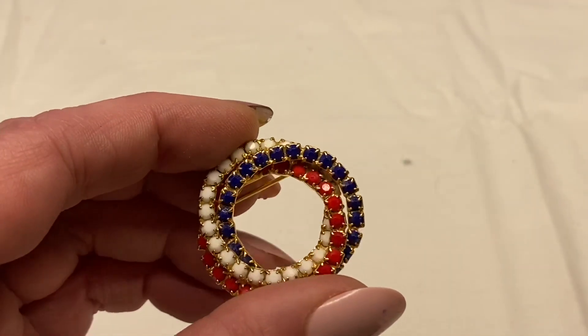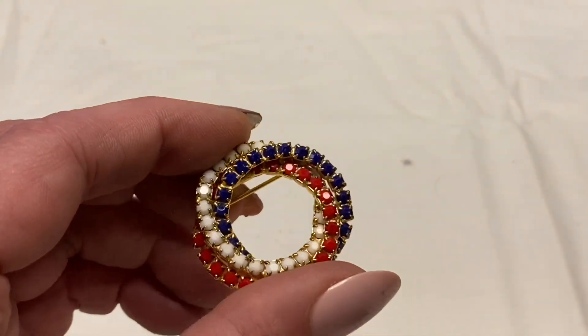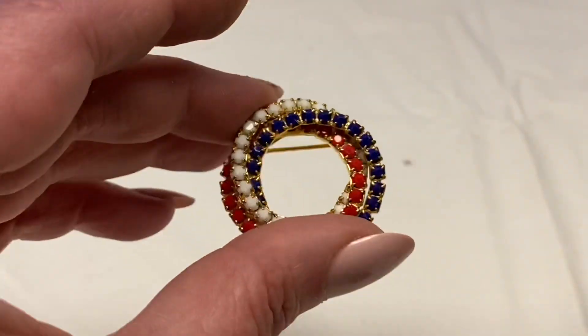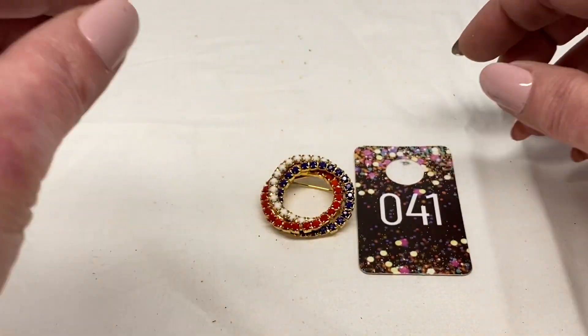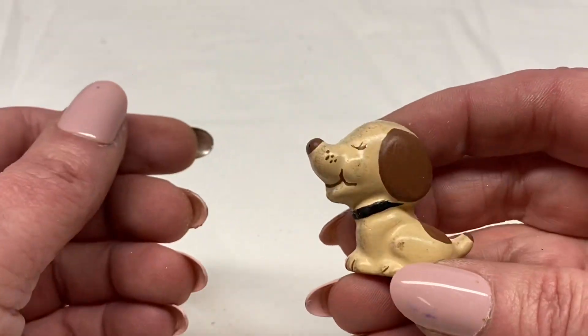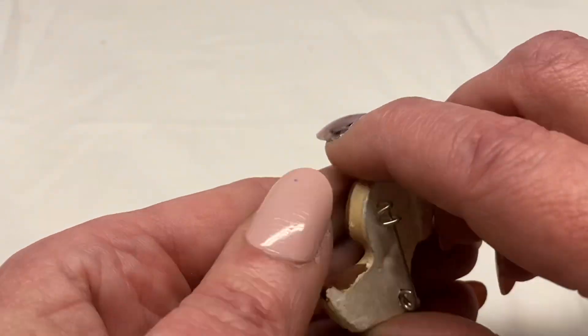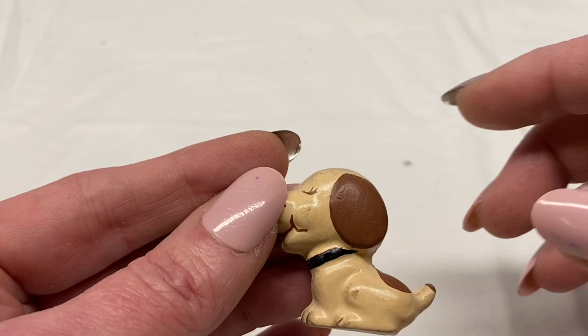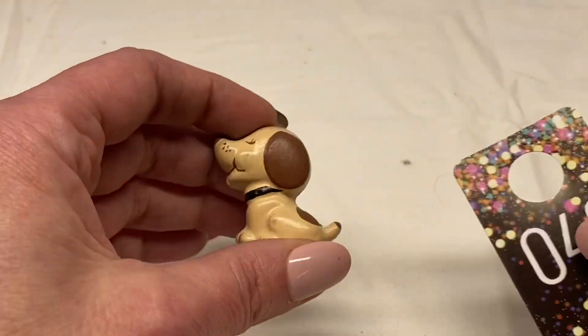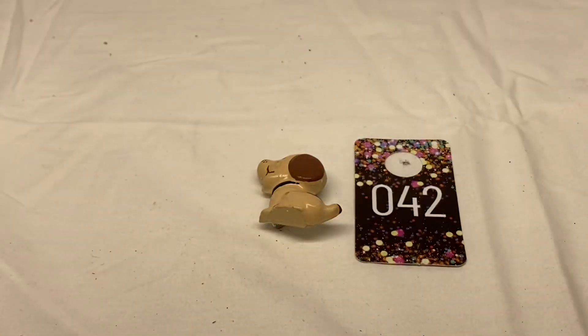Red, blue, and white glass rhinestones, gold toned metal. Number 41 for $5.00. Another handcrafted ceramic one — this is a puppy dog. Number 42 for $1.00.